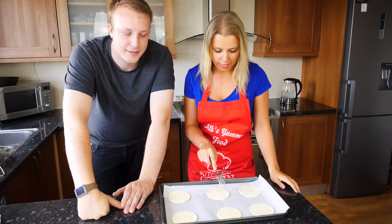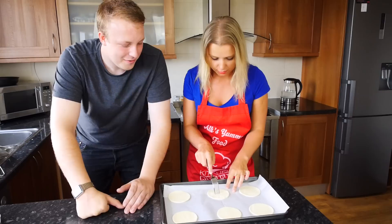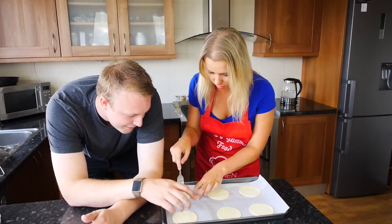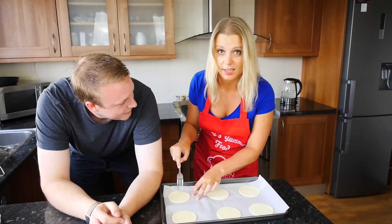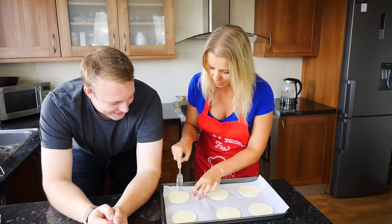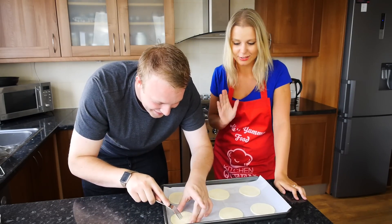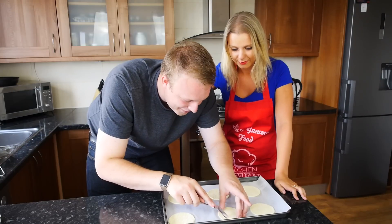The next thing we're going to do is prick our puff pastry. And why do we need to do this? We need to do this so it stops rising too much, because we want to keep it as flat as we can. There's butter in between all these layers, so oxygen is going to expand and the steam is going to make it rot. It's quite fun to do as well. Give it a good little poke. It doesn't matter if it's a little bit rough — as long as it's got holes in, we're all right.